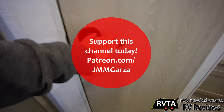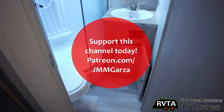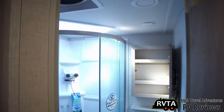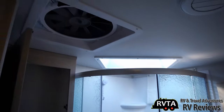Don't forget to support this channel today by going to my Patreon page at patreon.com/jmmgarza. I'm starting to promote my Patreon page to get an extra few bucks so I can buy some more camera equipment and maybe do some travels to shoot more RVs — maybe go to Indiana.